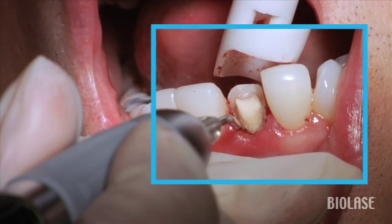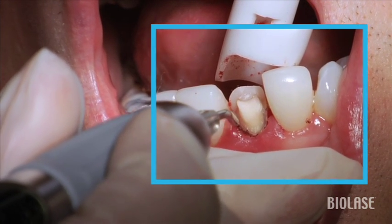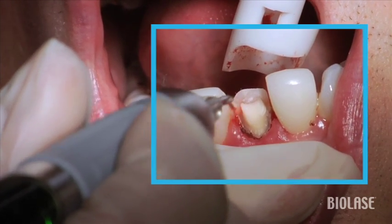After the tissue has been removed, I'm actually troughing in here so that we're able to get a nice impression. And then we're going to end up re-cementing the patient's dislodged veneer temporarily until we get the new prosthetic back from the lab.